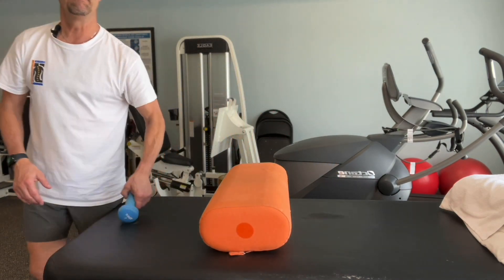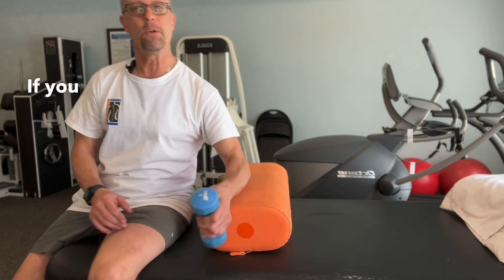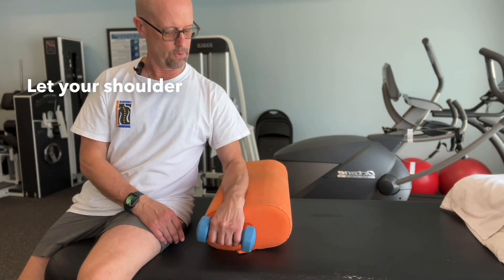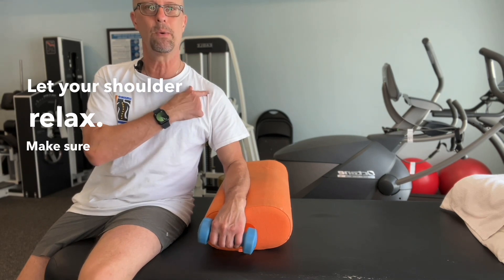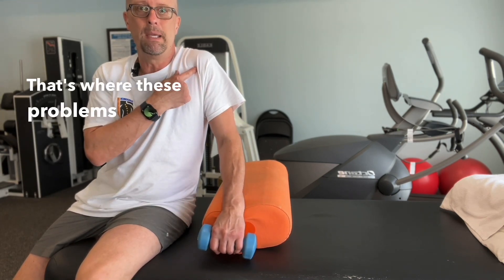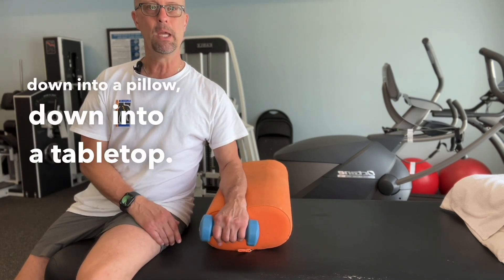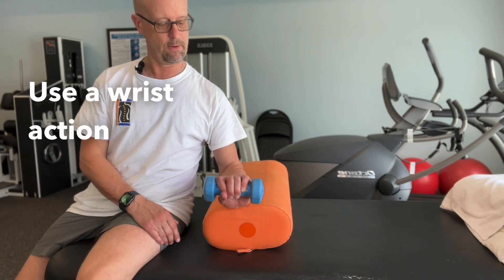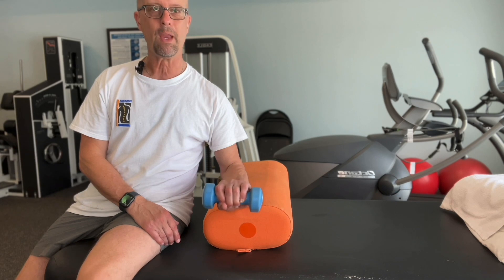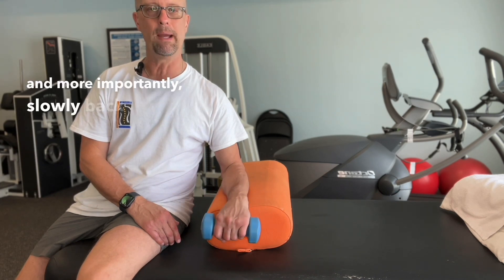You can strengthen by grabbing a weight — if you don't have a weight, use a can of beans or anything at home. Let your shoulder relax, make sure it's depressed and down — not up here, because that's where these problems begin. Gently push your elbow down into a pillow or tabletop, and use a wrist action of extension: bring the wrist up and more importantly, slowly back down.